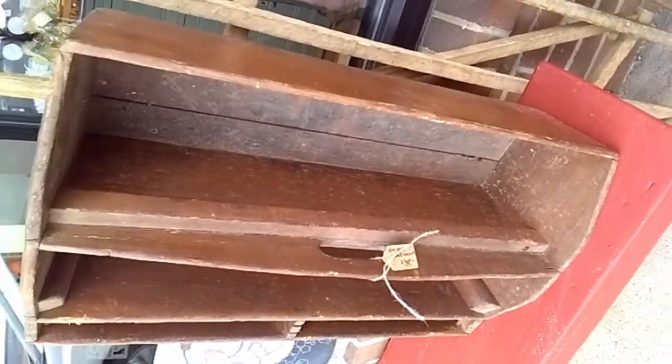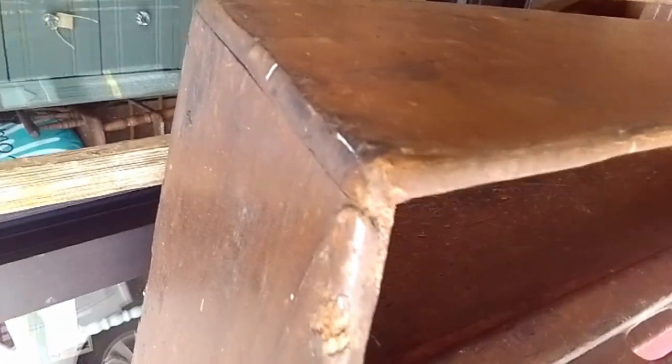Check out this cool antique tool box — pretty basic construction, but then check it out, they put an add-on to have saws or something, with some heavy duty bolting there to put the addition on.